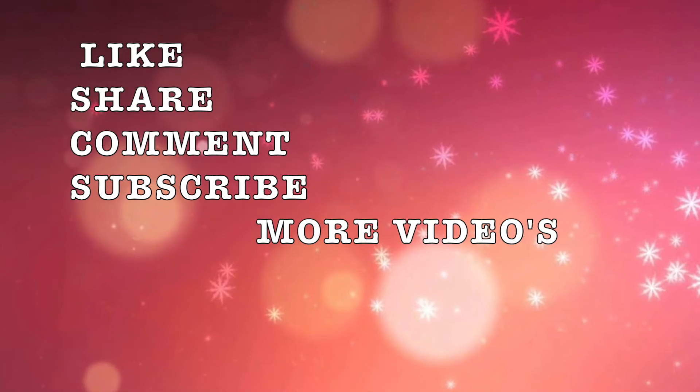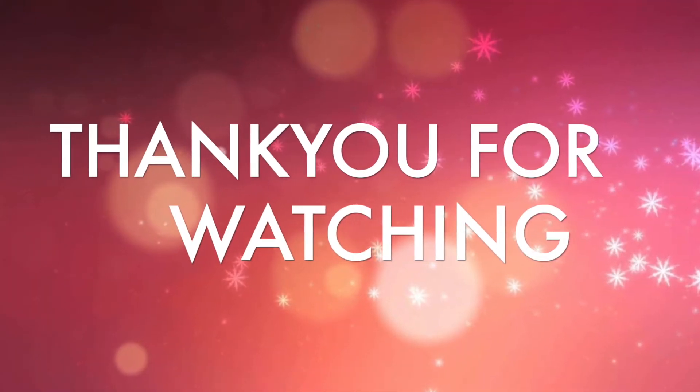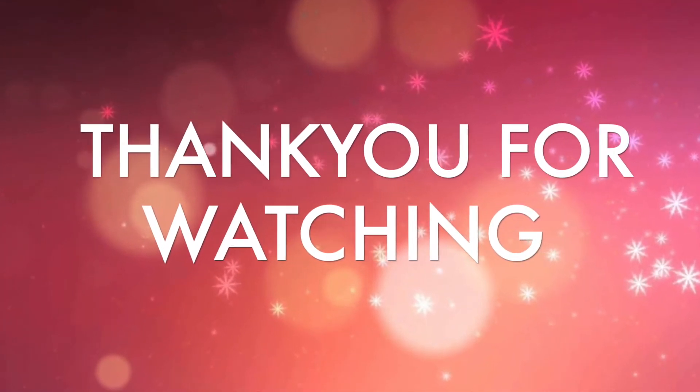Like, share, comment and subscribe. Thank you for watching this video. Share with friends and family. Bye friends!